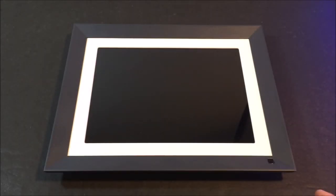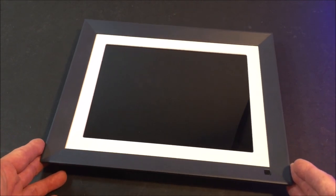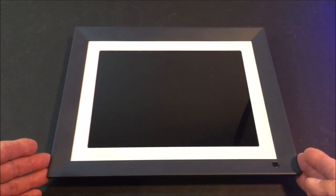Hello everyone, and welcome back to the channel. Today we are checking out the Evotronics ETIH-007. It is an 11-inch IPS touchscreen digital photo frame with built-in 16 gigabytes of memory.